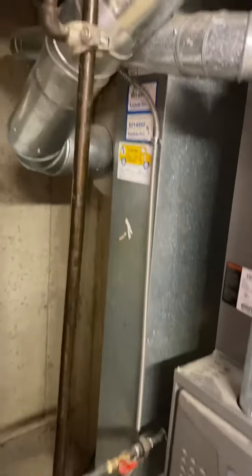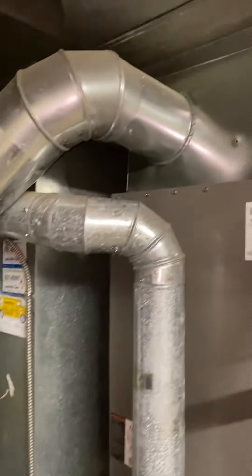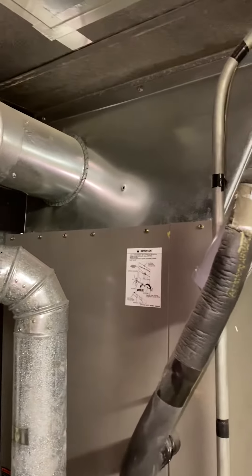We do have a humidifier attached to the back side of the return. Shouldn't need to mess with that, but it's there as well.